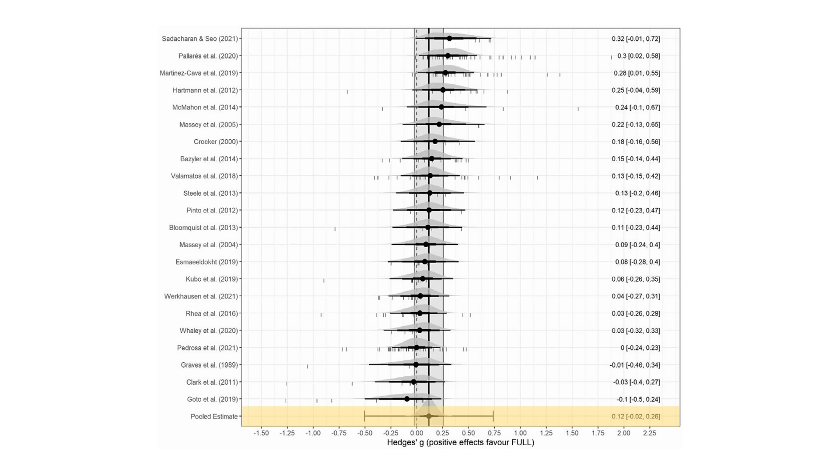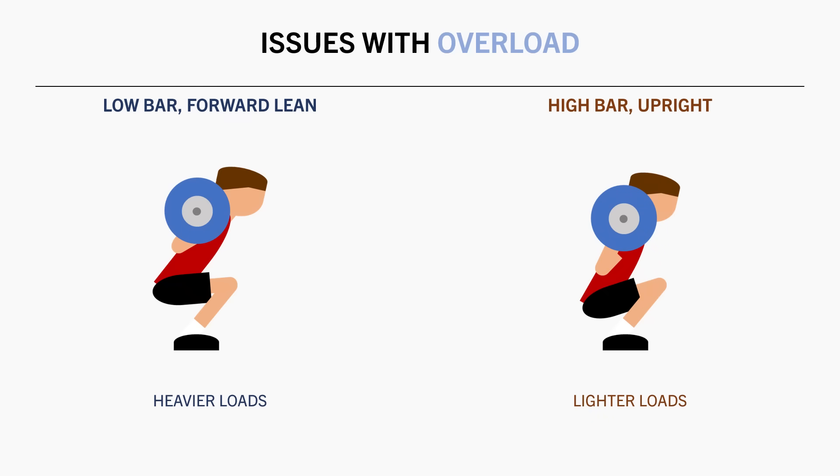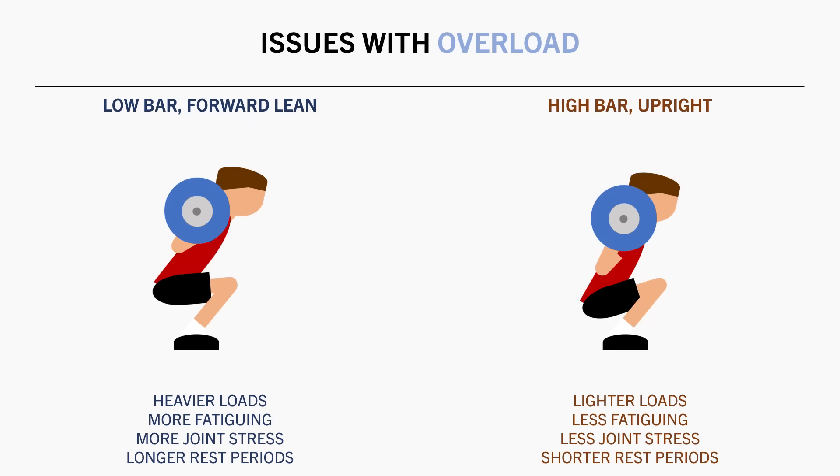In another example, squatting with a low bar powerlifting style technique allows us to lift the most weight for this movement, whereas a more upright, full range of motion technique will significantly limit how much weight we can lift. However, the powerlifting style squats will be more fatiguing, increase axial loading on the spine, and will likely require longer rest periods, making the training session take longer to complete.